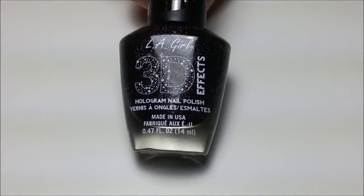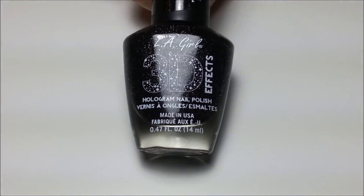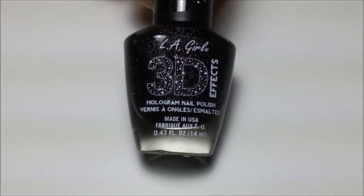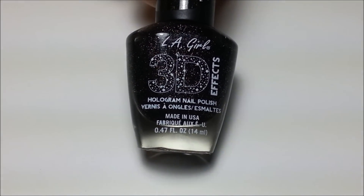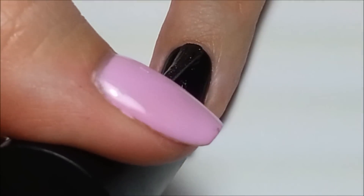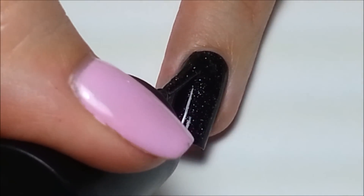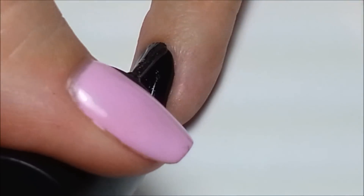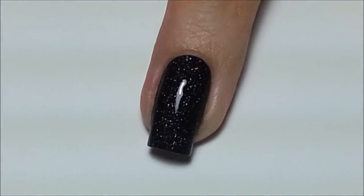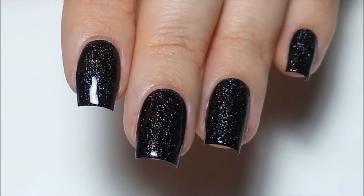Now this next step is optional but I love the depth that it adds to my galaxy designs. This polish is LA Girl 3DFX in Black Illusion and it's just a black polish with a scattered holographic shimmer through it — it's just so pretty. I add one coat of that on top of the black. The holographic shimmer in it makes it look like a sky full of stars and it's really a next level base for any galaxy design.